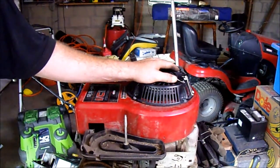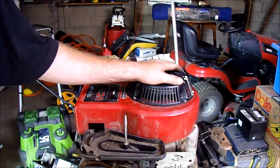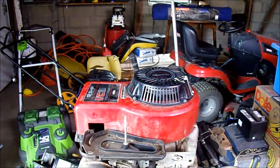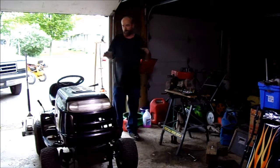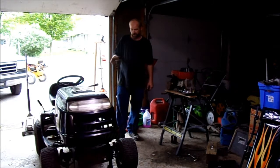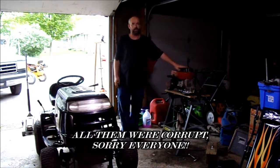I'm going to go ahead and cut this video right here for now — it's getting a little long. This is part one of the mud mower build. Some of the footage earlier in this video is me explaining the different things I'm going to do. Some of that is still true, but some of it is changing due to the fact that I did change the engine.